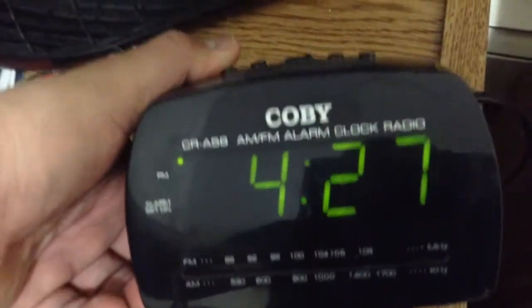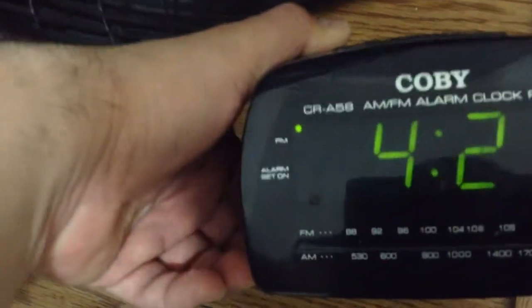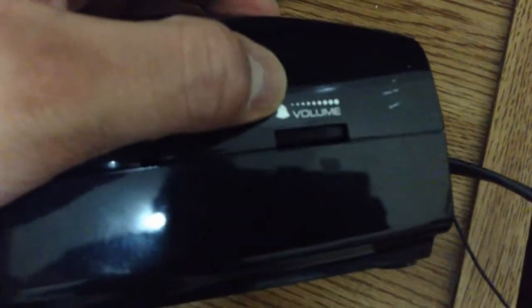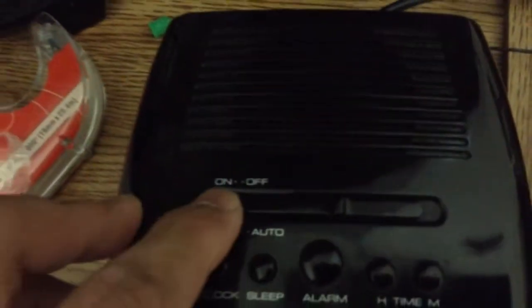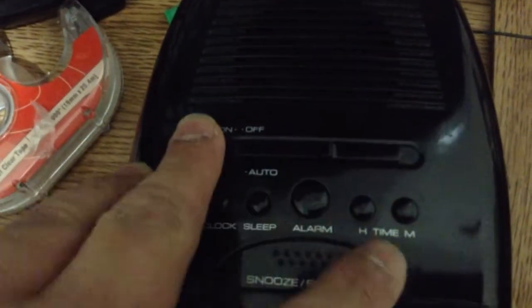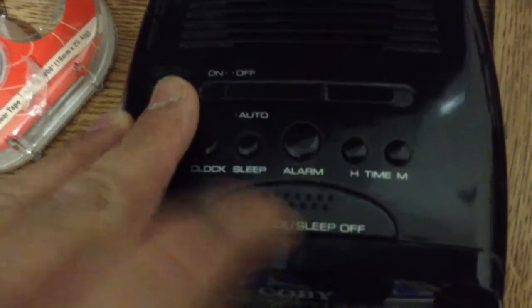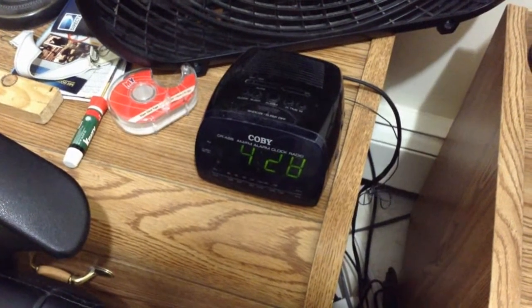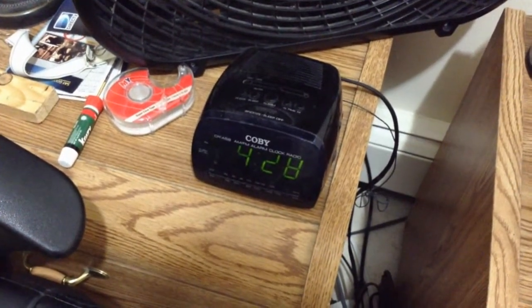In addition, this is my Coby AM/FM alarm clock radio, model CRA58. It has a clock display, tuning display, FM/AM tuning, volume, and a little bell logo on the left. On the side there's an on/off switch, clock and sleep button, big alarm button, hour and minutes buttons, and a snooze/sleep-off function. I haven't shown this in a demonstration for a while, though I showed other clocks in a certain video.